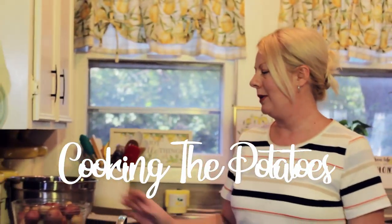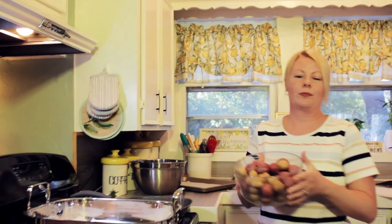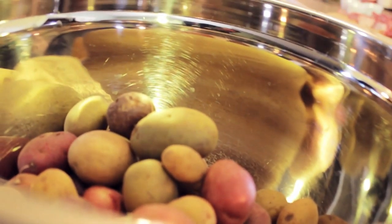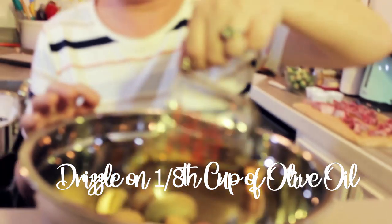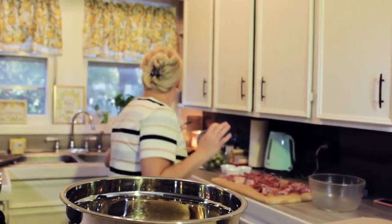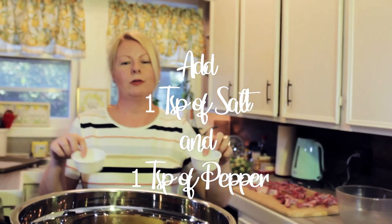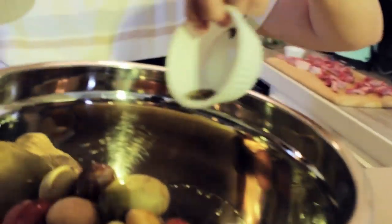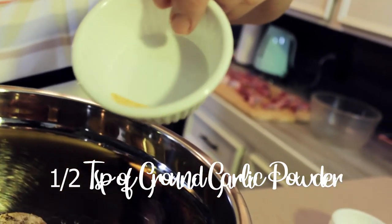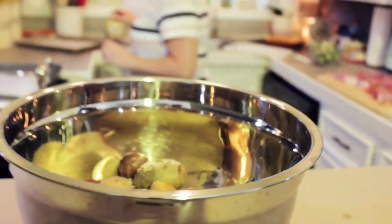So first we're going to get these potatoes going in the oven because they take the longest. We just have these baby potatoes and we're going to season them up in this big bowl. We're going to drizzle some olive oil, about an eighth of a cup or so. Then a teaspoon of salt and pepper each — I've freshly ground the black pepper but you can use already ground — and just about a half a teaspoon of ground garlic powder. Real easy seasoning.